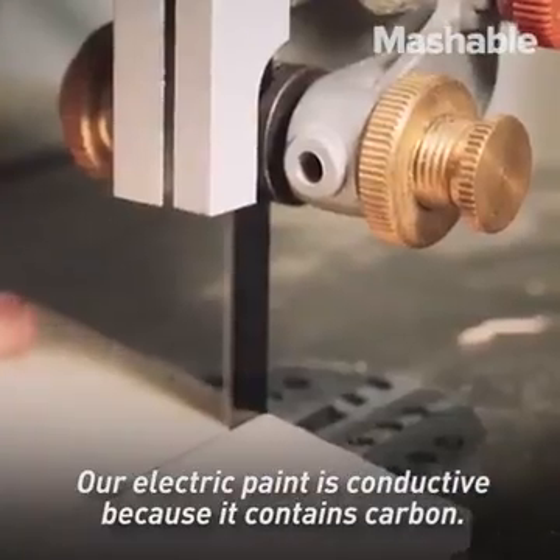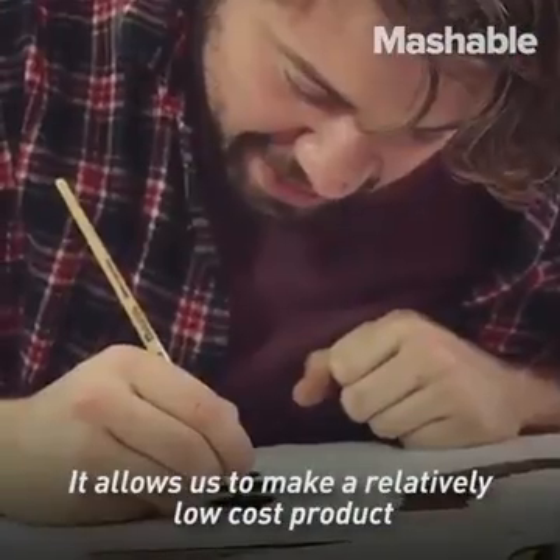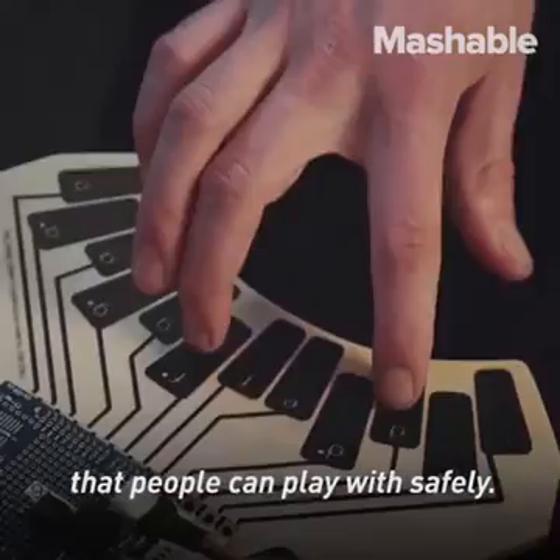Our electric paint is conductive because it contains carbon. It allows us to make a relatively low cost product that people can play with safely.